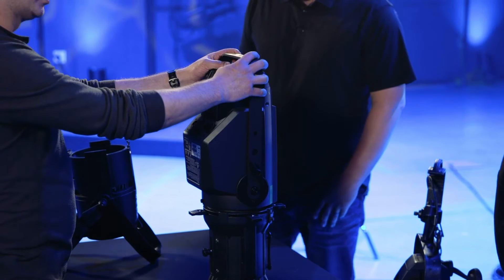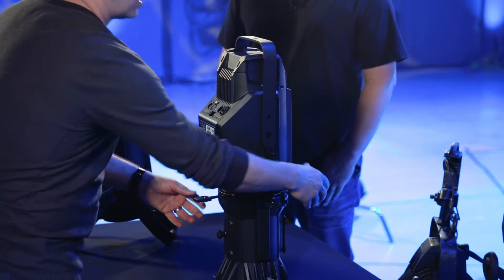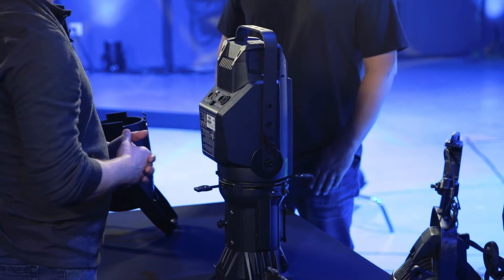So this is an ellipsoidal — this is by far my favorite front light fixture, definitely what we use the most for front light. The reasons are two features: one is the shutters, which gives us the ability to shut our light off of anything we don't want it on. Say if you're doing a speaking wash for your pastor and he's standing next to a video wall or screen — this gives us the ability to control that and frame the amount of light around the subject.